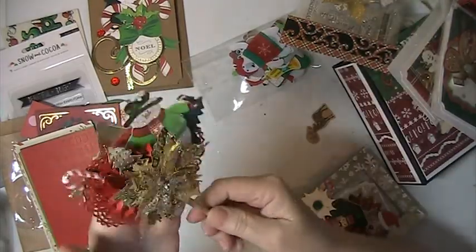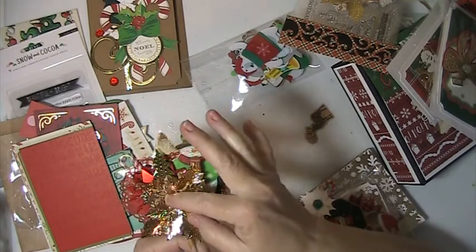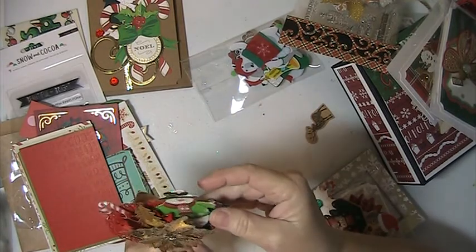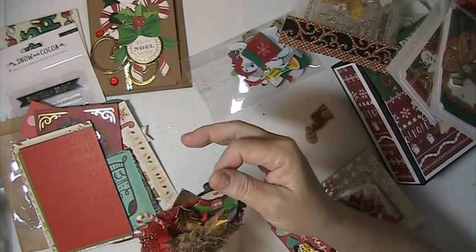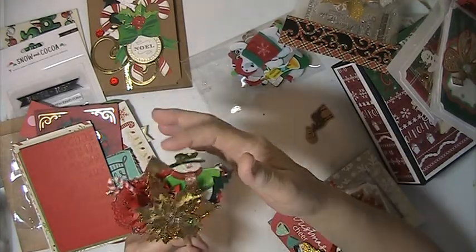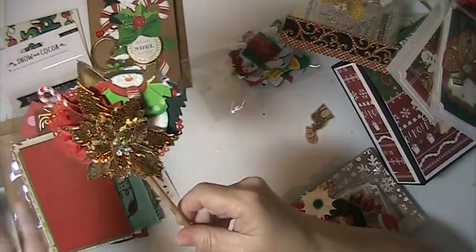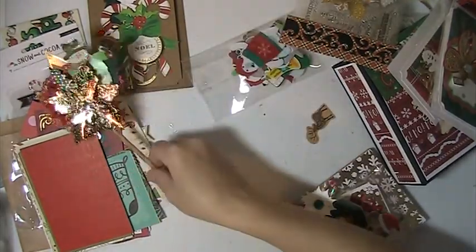Look at this — she's made this little wand. This is so pretty. It's got this gold foiled poinsettia and there's a little bling in the middle. This is really popped up. She's got a snowman here, there's a rosette, there's a Christmas tree, there's a star back here, a doily, a candy cane. Very pretty. Thank you.